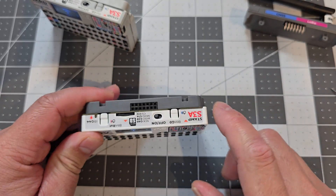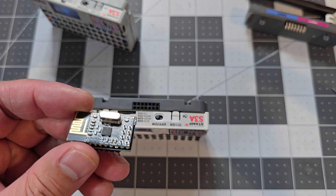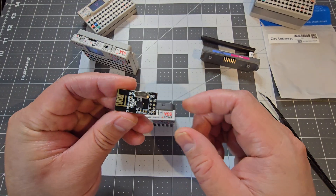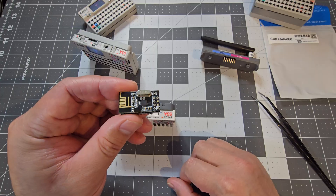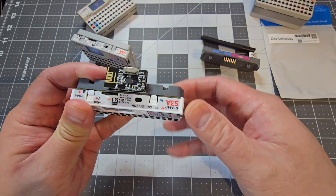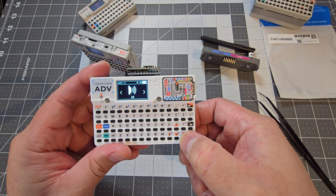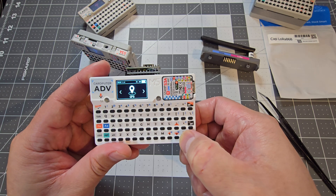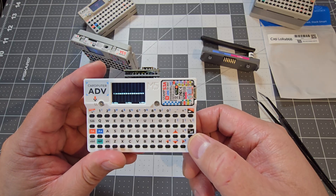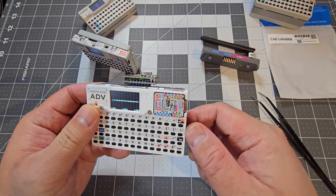With the 14-pin header now available, we can start making CAPS or add-on attachments. This is just an NRF24 attachment I've made — it attaches on top and is nice and small. If I go to NRF Spectrum, there's nothing showing right now, but it does work. It's probably not the best module though.